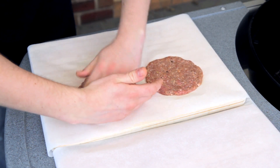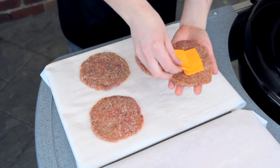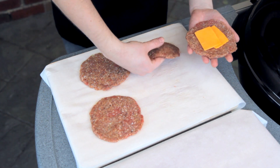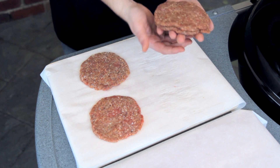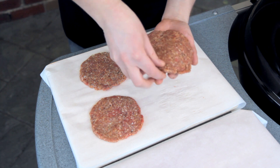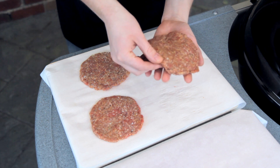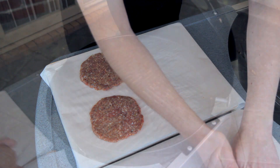So just on some baking paper, flatten these into round burger patties. Then place a couple of small slices of cheese on top of one of the patties, place another patty on top, and then seal it well around the outside — just like that. Repeat this for both of the burgers.